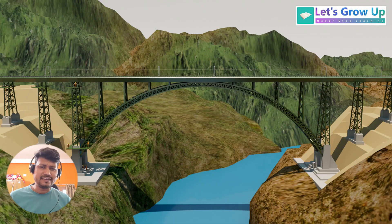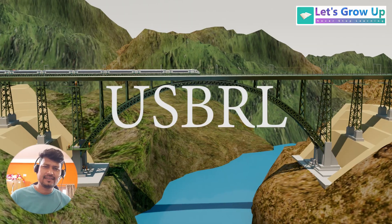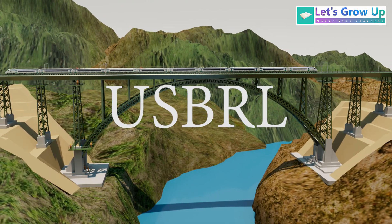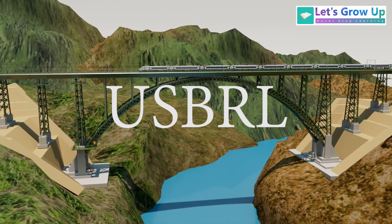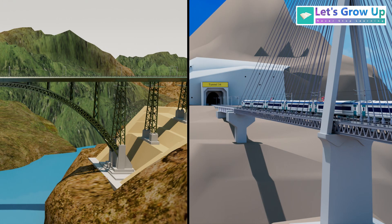The Anji Khad and Chinab bridges are both vital components of the USBRL project, which stands for the Udhampur Srinagar Barmulla Railway. Today I will guide you through a visual comparison of these two bridges.